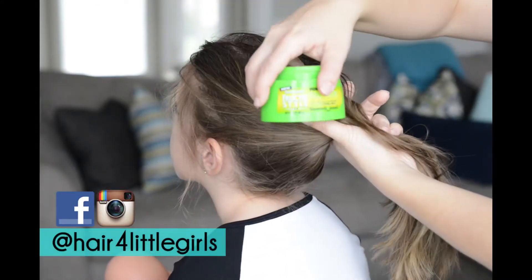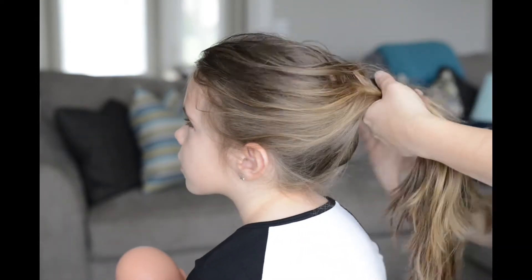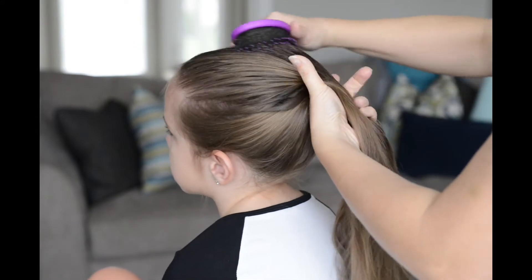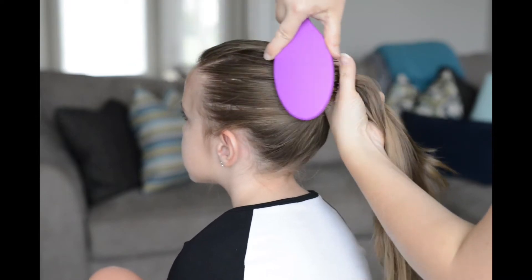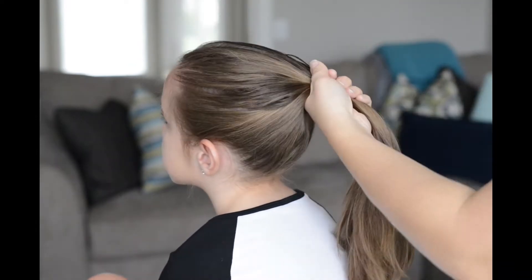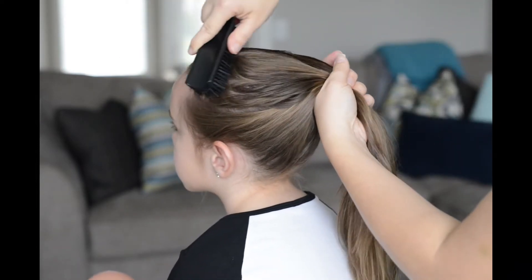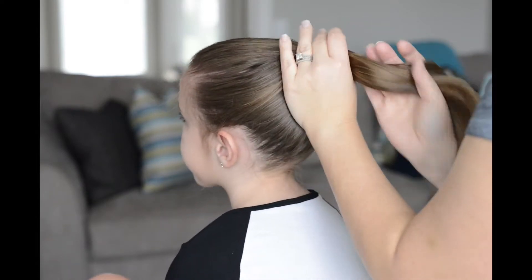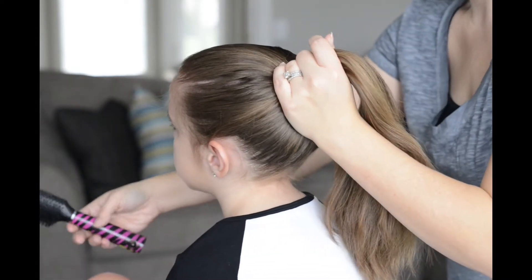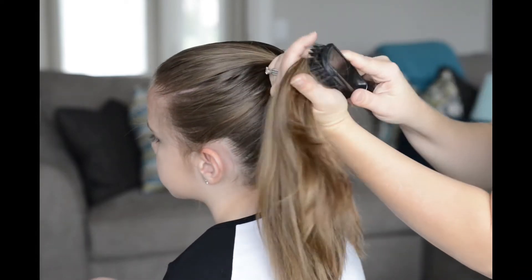To start off, I'm just wetting down the hair to form my ponytail. I'm also adding in a hair paste that I like to put all around the edges of the hair — this really helps to control the flyaways. Then I'm taking my wet brush and slicking the hair down. Next I'm going to use my dollar brush from the Dollar Tree to really slick down and get all of those flyaways in. After I do that, I'm going to add my rubber band to my hair.